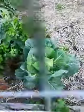Big artichoke and swiss chard — look how beautiful it looks. Some more cabbage, that looks like celery, and some more parsley.